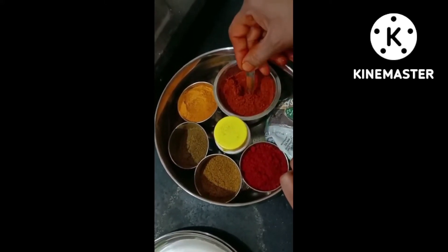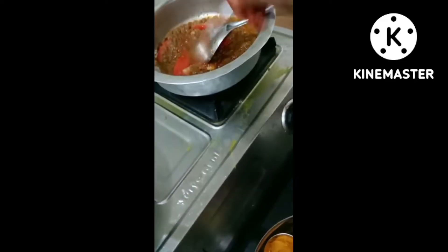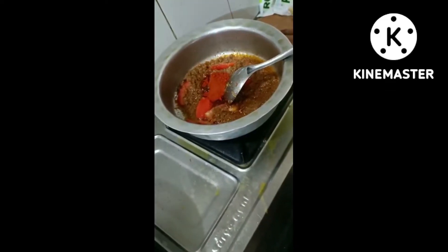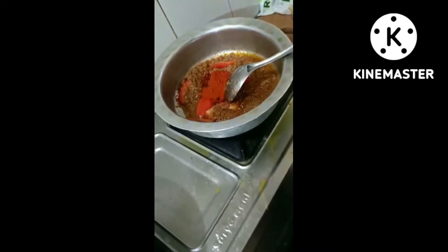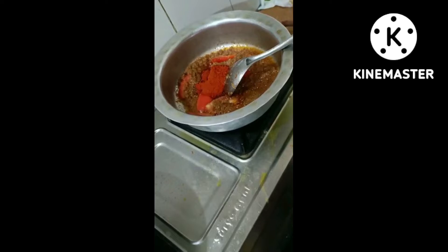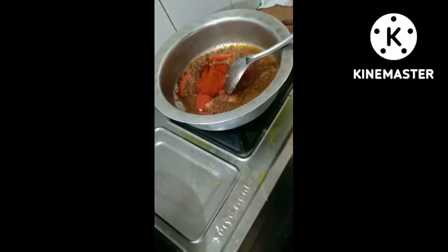For 10 tablespoons of pepper, we will put the pot and get into the meat. Inside the meat, I am going to add 4 tablespoons of salt.